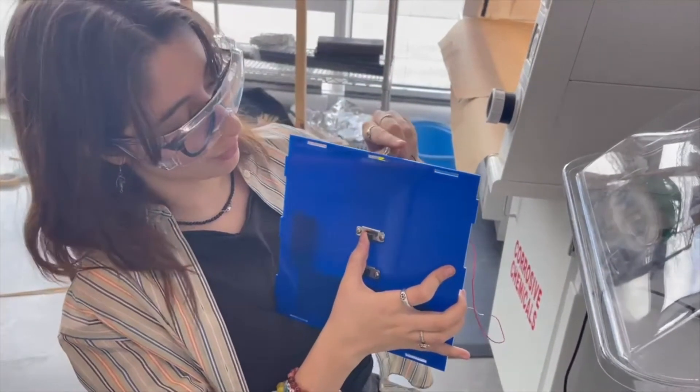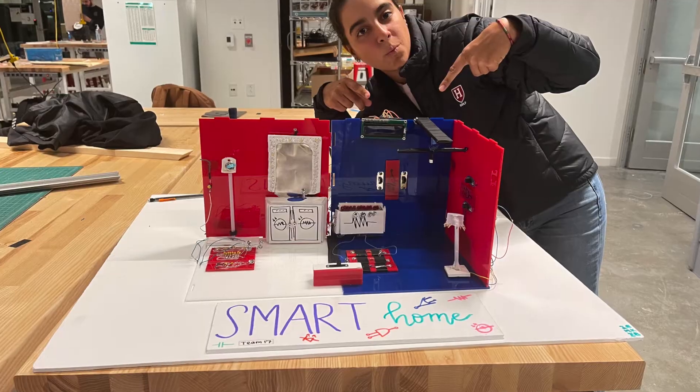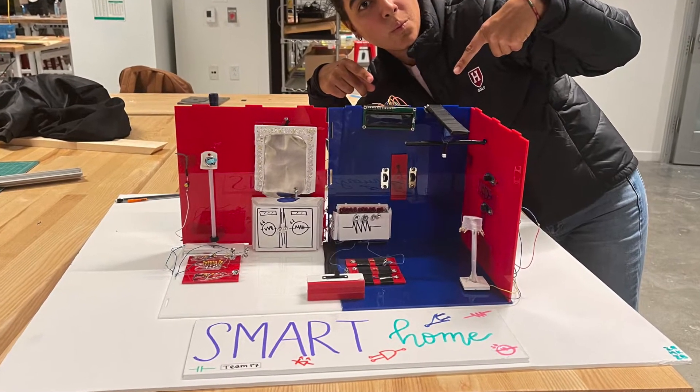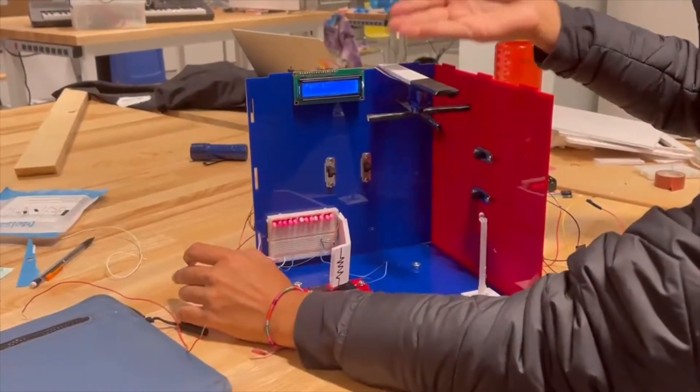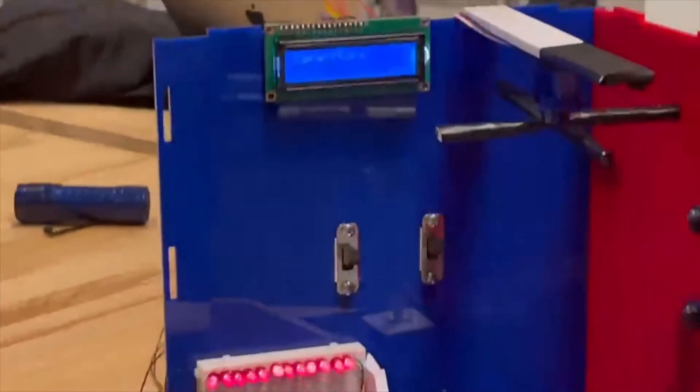an LED oven that changes temperature with different resistors, a mirror that lights up based on proximity, and a fading LED shower with different capacitors. These are all included in two rooms and we use an LCD to display interactive elements and feedback.